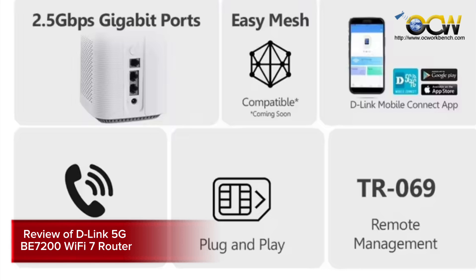This concludes our review of the D-Link B7002 4G/5G router. I've posted the product links in the description box below so you can check out pricing there. If you liked our review, remember to subscribe to our channel and share it with your friends. Thanks for watching and see you in the next one.